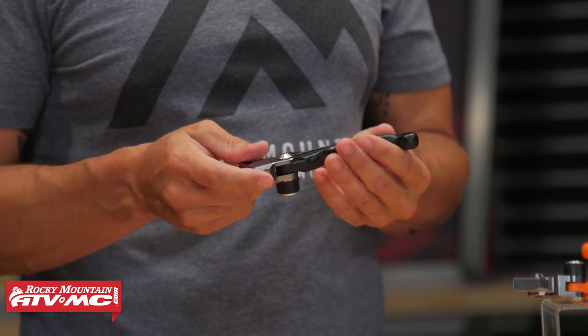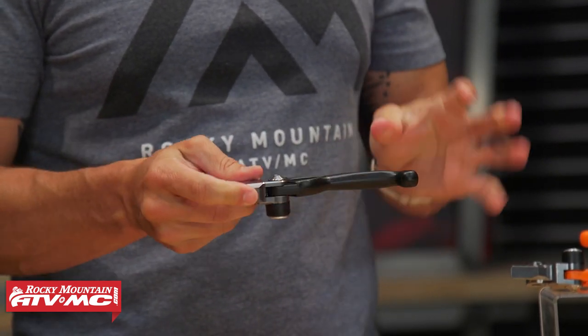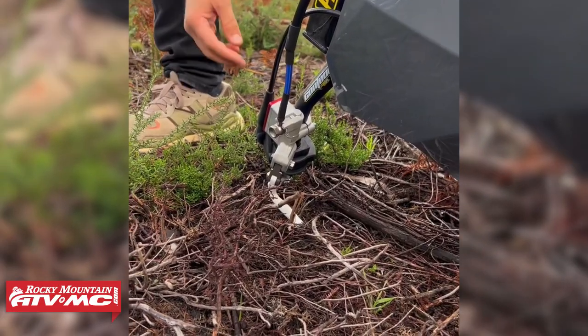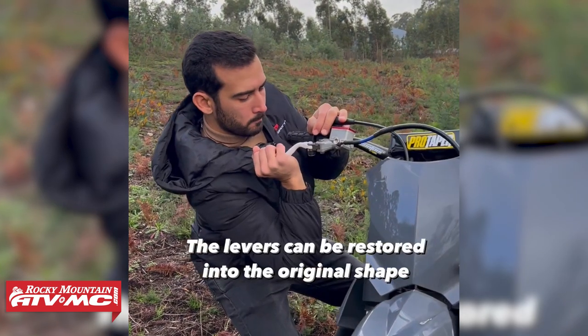Not only is this a breakaway lever, but when you look at the construction, the outside is actually a molded plastic and this plastic has a lot of flex to it — it can bend pretty much in any direction. In fact, Polysport has a video where their lever bends basically a 90-degree angle and you can just bend it right back.